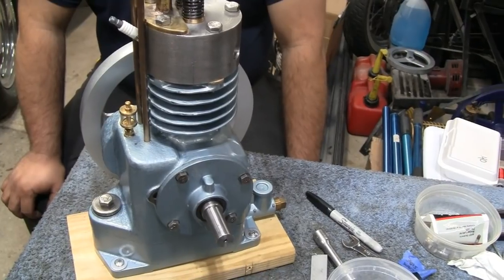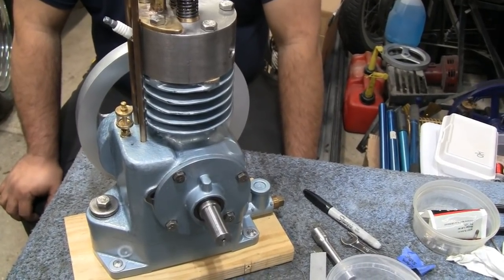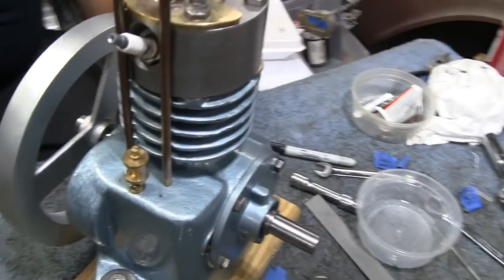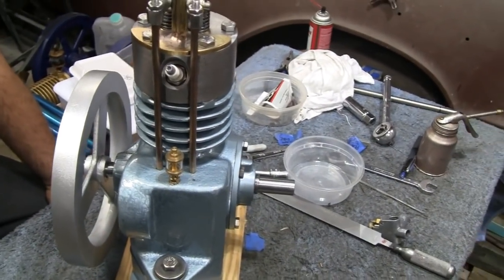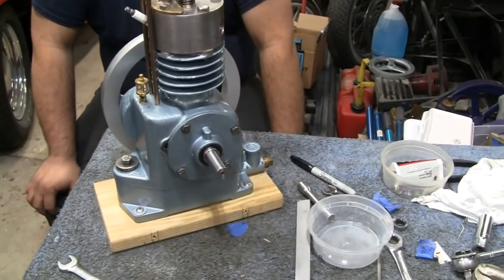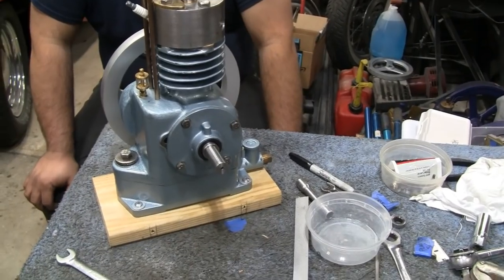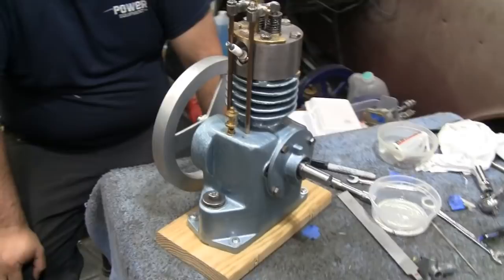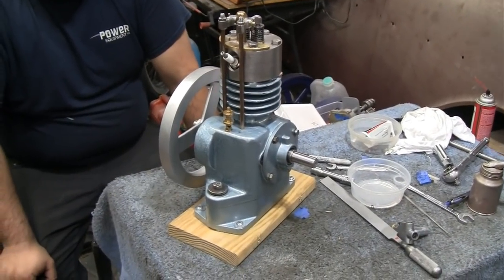They think next week they'll get it running. The ignition is done — they made the cam for it, they just have to make the mount. That's a lot of work still, but within a couple of weeks they should have it running. They're getting close. It's getting late and Mike has to get up early. They'll see everyone on the next one.